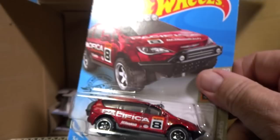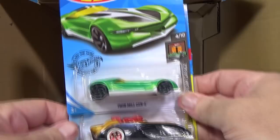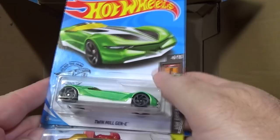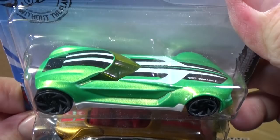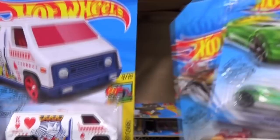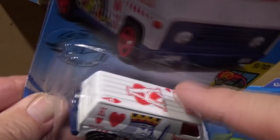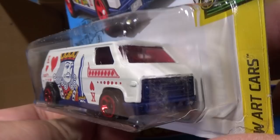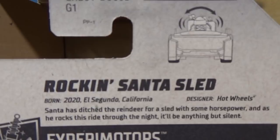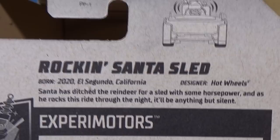The Chrysler Pacifica is in a nice burgundy color — I like it a lot. We haven't hit a new model yet. Twin Mill Generation E in green was available in the last case. Then — there you go — Rockin' Santa Sled, that's a new model, new for 2020. And here you have the Super Van: people love to collect it, especially for repainting. Customizers like to pick up the Super Vans for all that open area for graphics.